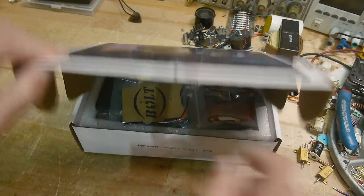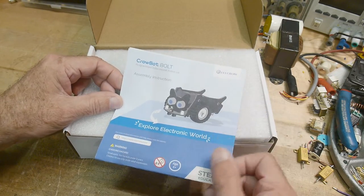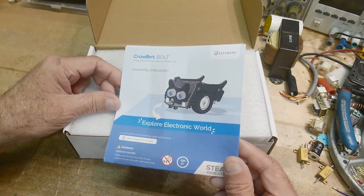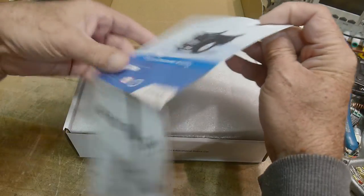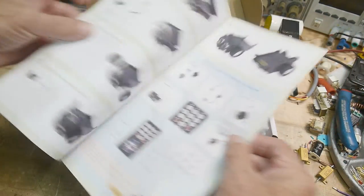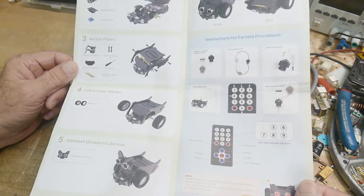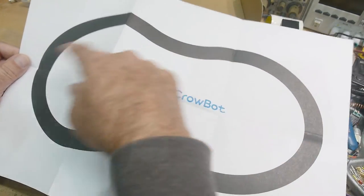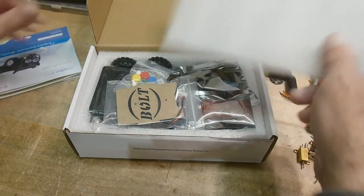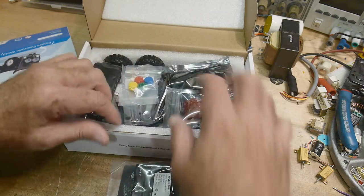Let's take a look inside. Our crowbot — I guess the crowbot's name is Bolt. STEAM education, preparation. I don't think there's any soldering involved; this is just a hook-it-up type of thing. It does come with a little remote control. You bolt it together, and it comes with a follow-the-line feature — very standard for beginning robotics.